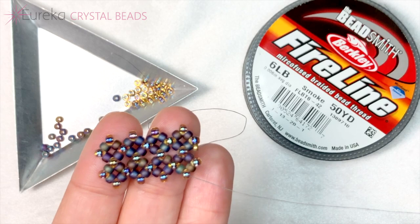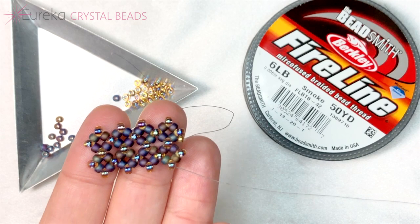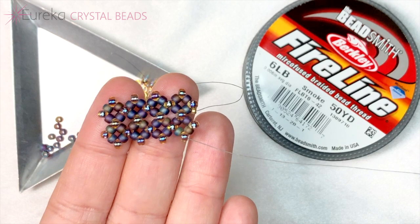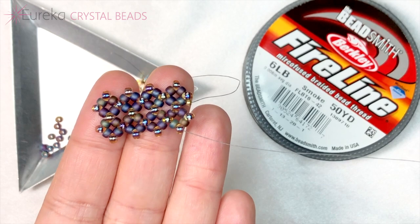It's going to be a lot of the same thread paths but there's just a little bit extra that we're doing here. I would say go watch some of our right angle weave tutorials if you're a bit uncomfortable with right angle weave. We've gotten some good feedback and we think they're pretty good, so that will definitely set you up for pondo stitch a little bit better.